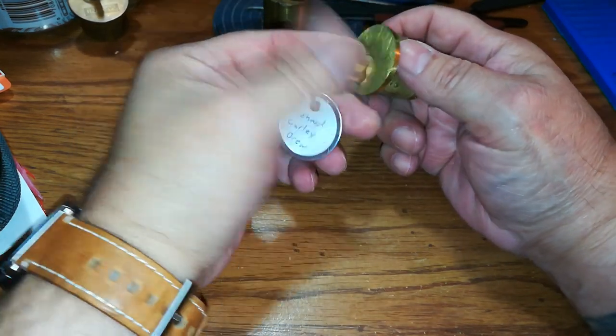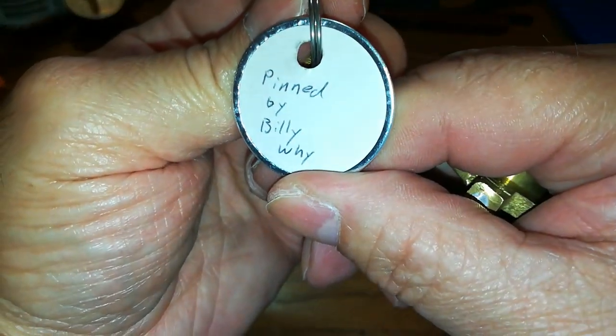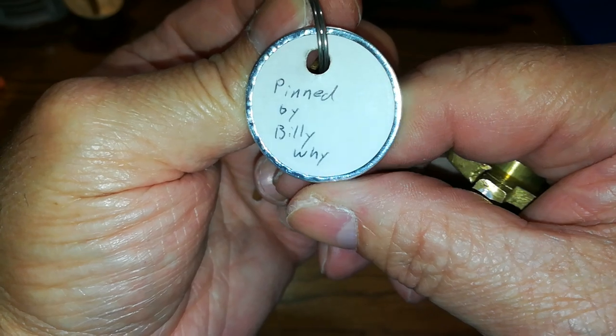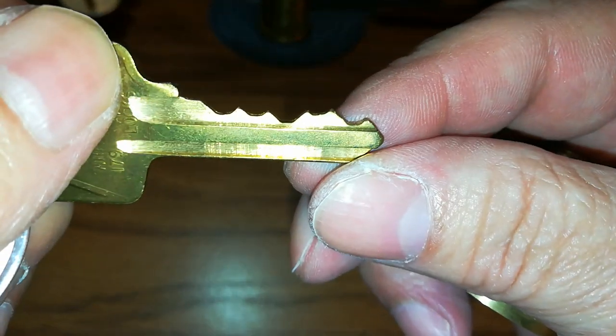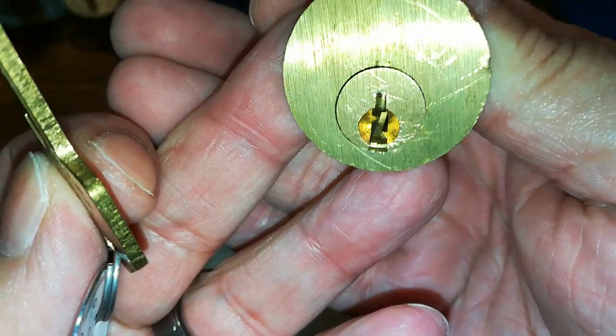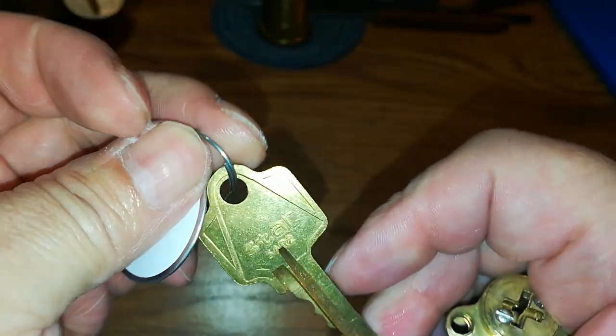Hello everyone and welcome back. This is Brawn Slot Picker 60, and today I'm going to attempt to pick this challenge lock by Pin by Billy. Why Billy, did you send me these nasty locks? That's the keyway — it's an arrow key.